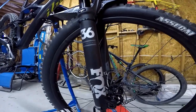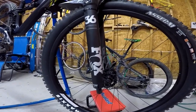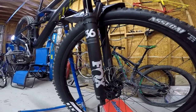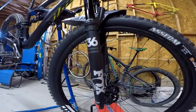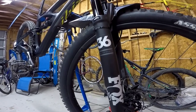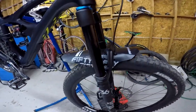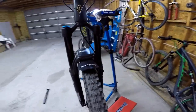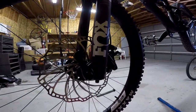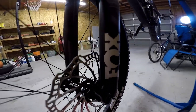Here's the fork — this is the Fox Float 36 Performance Series, 170 millimeter travel. I forgot to mention the rear — sorry — the rear is 155 millimeters of travel, and this is 170. This is also something you can upgrade — you can get the Fox Float Factory Grip 2, same 170 travel. That mud guard I added myself, same as on my old bike. And the front brake is, of course, Shimano just like the back, but this one is 200 millimeter diameter — also a 4-piston.